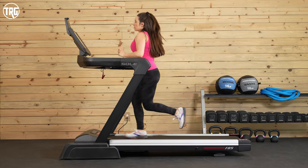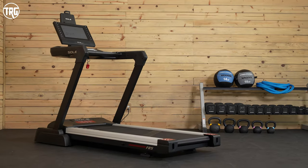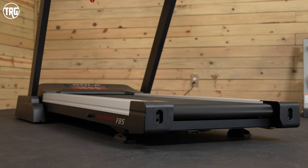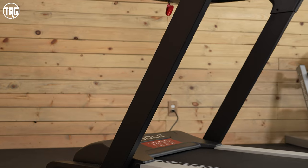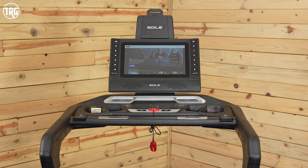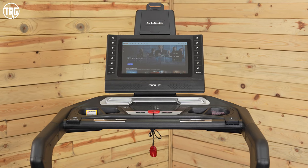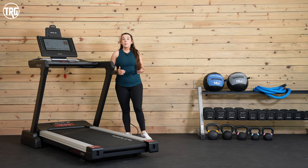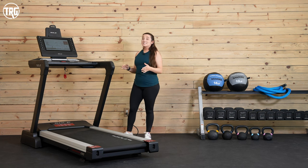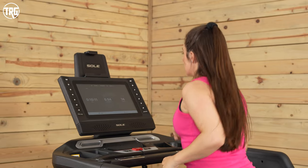The Sol F85 has a pretty high weight limit of 375 pounds, so it can really handle most users. This Z-shaped frame that Sole refers to it as is made out of steel — you have a steel frame underneath the deck, and then steel uprights connect up to hold the console and handles in place. There isn't a steel crossbar between the uprights underneath the console like on the previous model, but this new design doesn't need it. It feels incredibly stable and we didn't experience really any shaking of the console, especially the touchscreen.